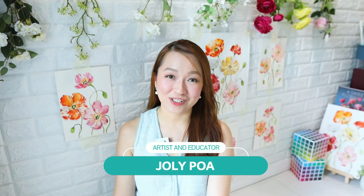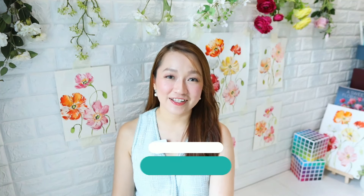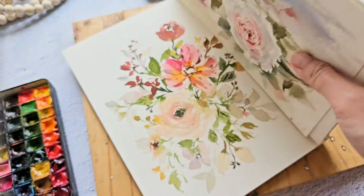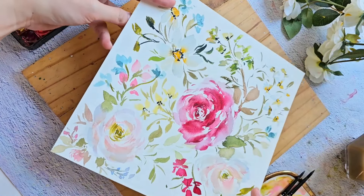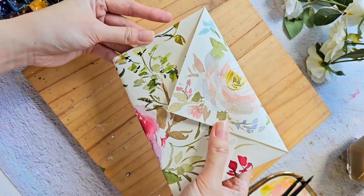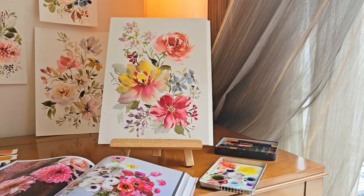Hi, my name is Jolly and I'm a watercolor artist, online art educator, and a Skillshare top teacher with a decade of painting experience. My art revolves around painting watercolor flowers, creatively capturing nature on paper in a loose and expressive style.